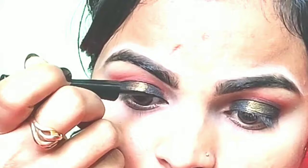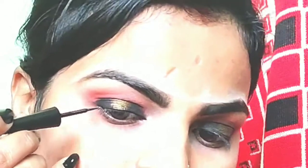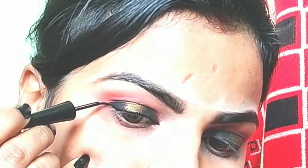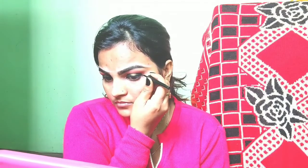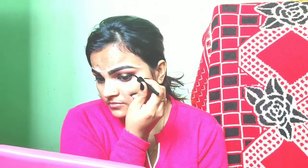Now I will apply the eyeliner. For this I have used the Maybelline gel eyeliner. This brush is very good — you will feel comfortable when you use it. I have drawn a wing eyeliner and a heavy liner for a smokey look.